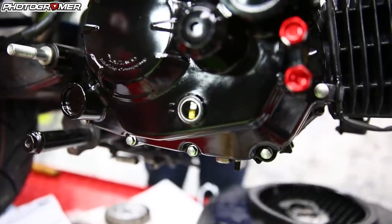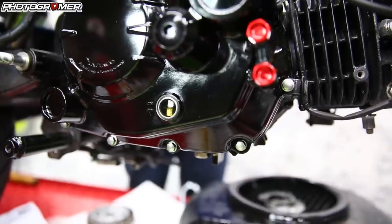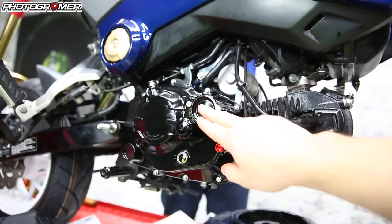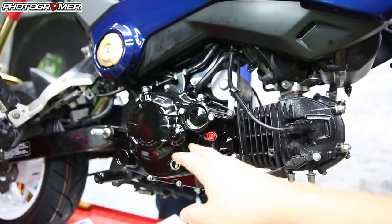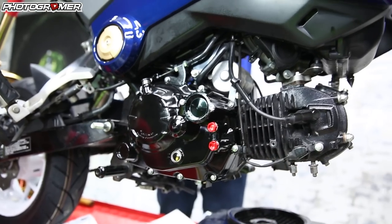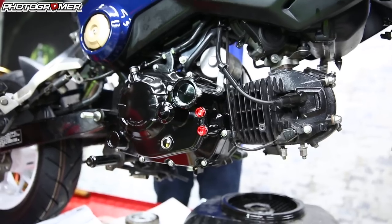As you guys can see with one quart of oil, she's pretty much right in the window — right between the two notches. So with the Kotaku side cover, two obvious benefits: one, we now have an oil filter just like the big bike, so when you do your oil change instead of taking the spinner off, you just pop this open, change the oil filter, and you're done. Two, you can quickly see if you're running low on oil just by looking through the sight glass — similar to big bikes.